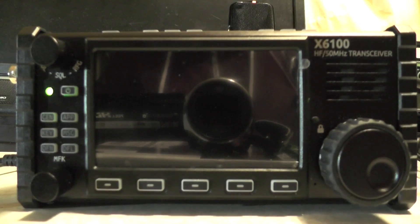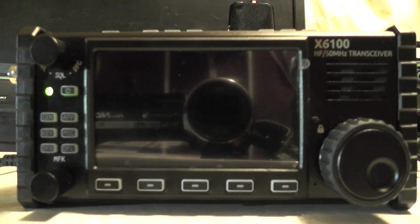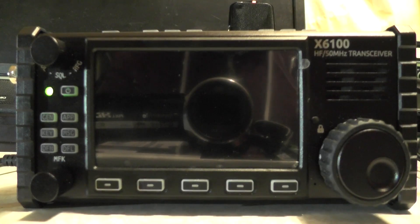Hello YouTube, welcome back to another video. This is 2E0IQJ. This radio here is the Zygu X6100, however you want to pronounce it. I got messaged on YouTube saying there's been a software update for the radio, so thanks to the person who messaged me about that.